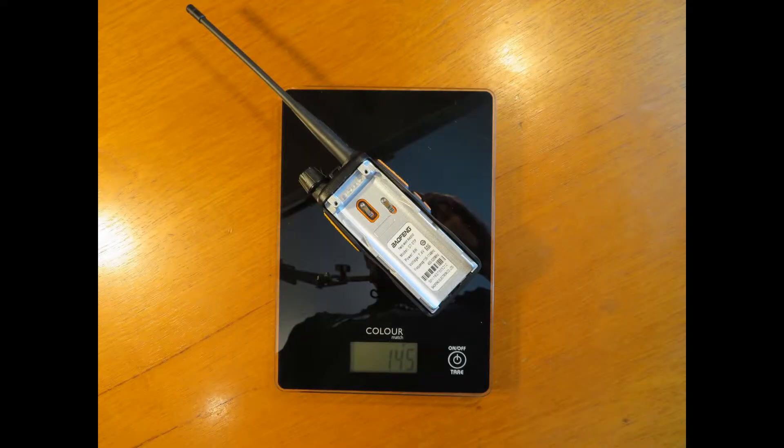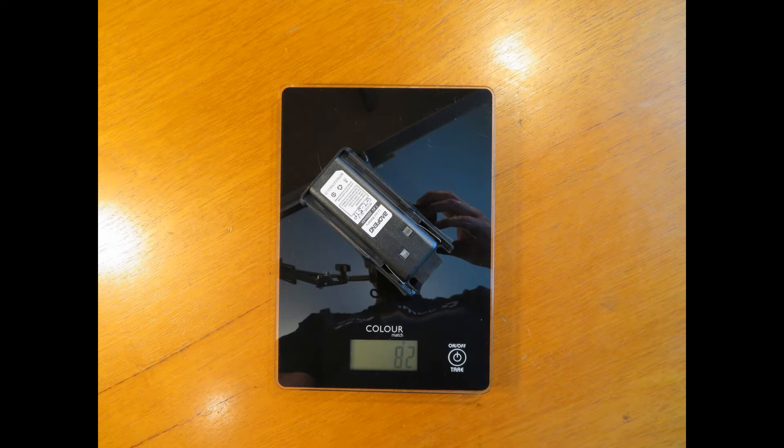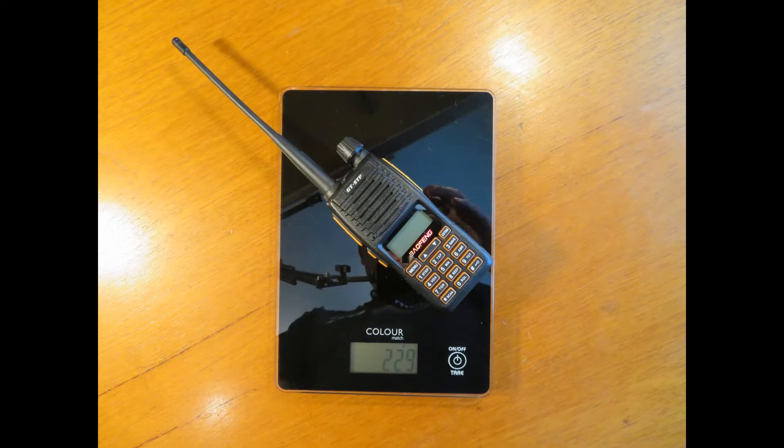On the scales you can see the weight of the radio, the battery, and then the radio and battery together.